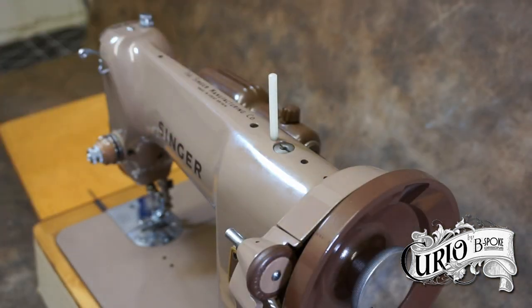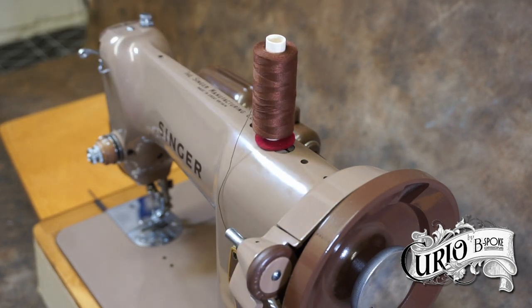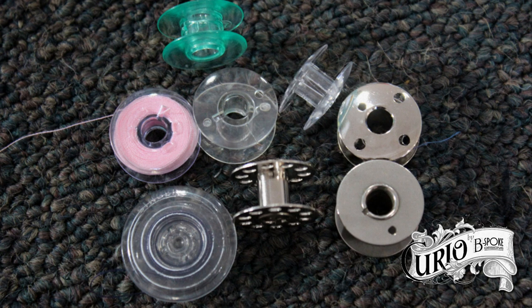Next, locate the spool pin. This is where your spool of thread will go. It may already be attached to the machine, or it may be stored in the accessories bin. Place it onto the machine and add a circle of felt — this helps the spool turn smoothly. Next, we need to wind the bobbin. The bobbin supplies the second thread from underneath the machine. Bobbins come in various types and we'll cover that in a later video. Just make sure that you're using the correct bobbin for your machine.